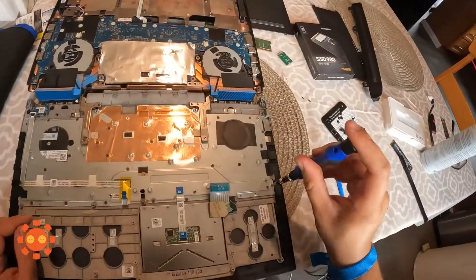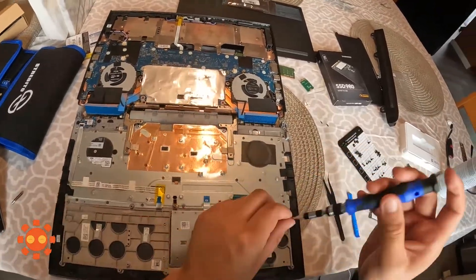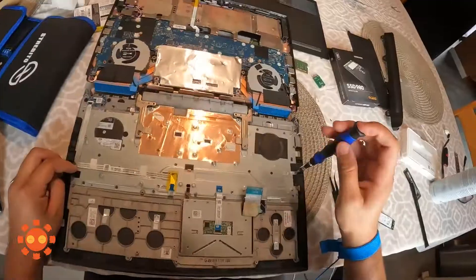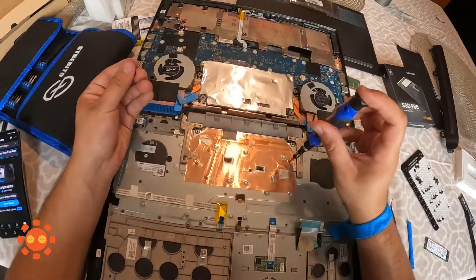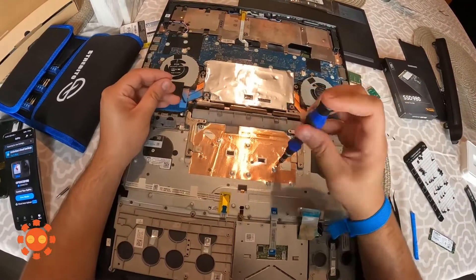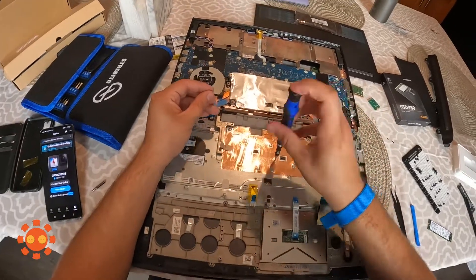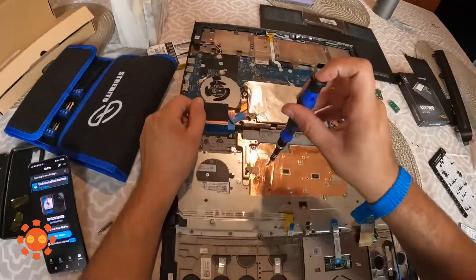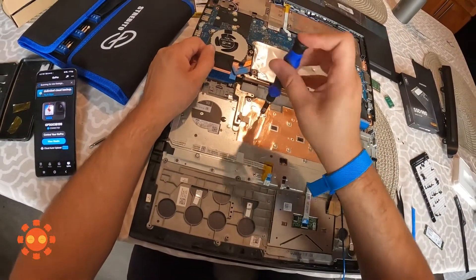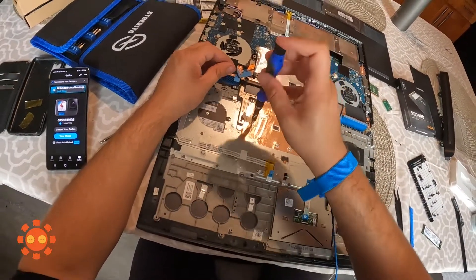To get access to the keyboard I did have to change the screwdriver head to a size zero. Just to let you know, this next part is going to be a bit tedious because there are a lot of screws holding the keyboard together. There are also some hidden screws, so if it doesn't come off immediately be patient and look for those hidden screws.